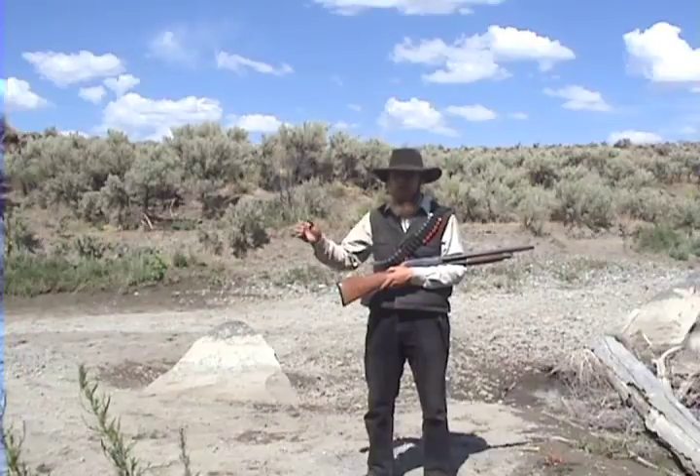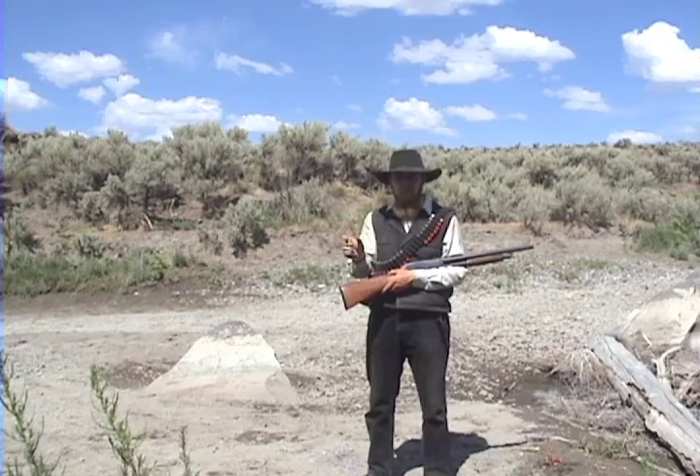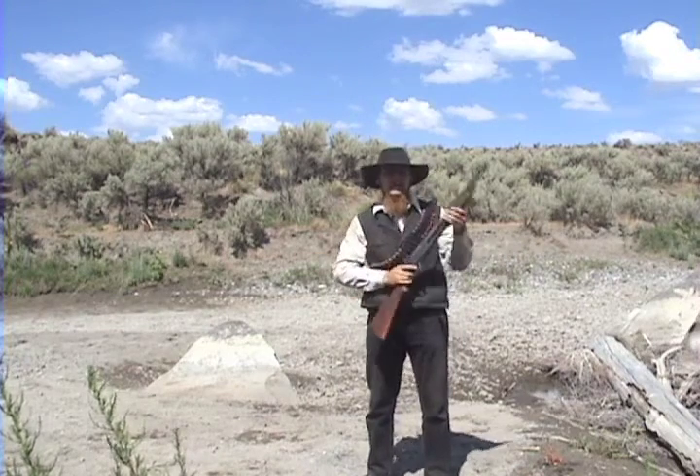I've got targets set up down at 10, 20, and 30 yards. Once again, we're using a one-inch pine board — our standard lethality test. So let's see what we can do.